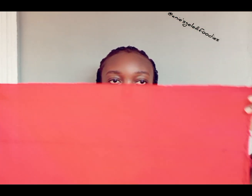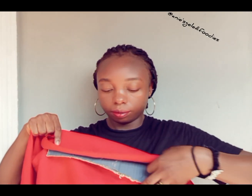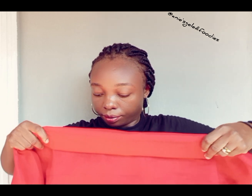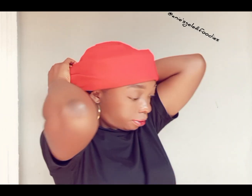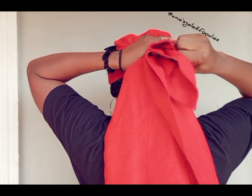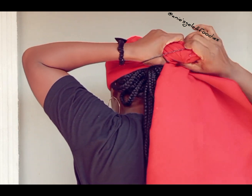Watch the measurement — this is 20/80. See how I placed the cardboard. I'm going to fold it, then place it on my head. When you are placing it on your head, target your forehead. That is where you are going to be taking the measurement of your head. See what is remaining now.